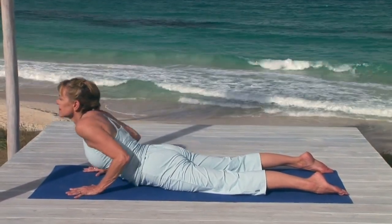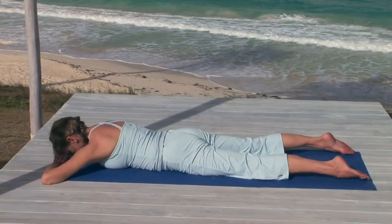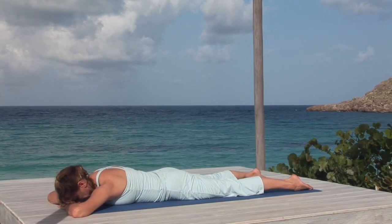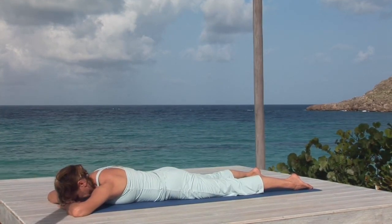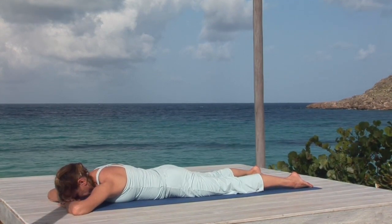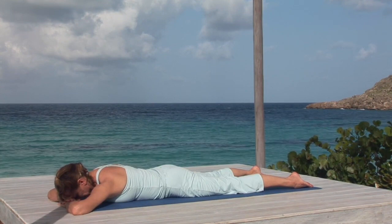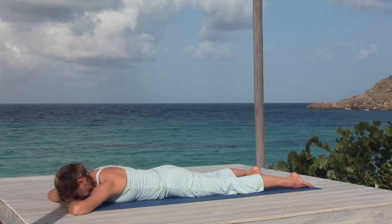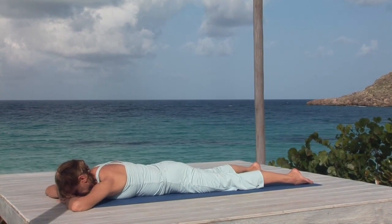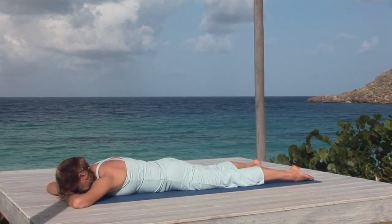Now lower yourself to the floor, resting your head on your hands, and separating your feet slightly wider than hip width. Be conscious of the exhalation drawing your navel toward the spine — a complete, efficient breath out will naturally do that. And your tail lengthens toward your feet to encourage stability in the lower back and grounding in the legs.